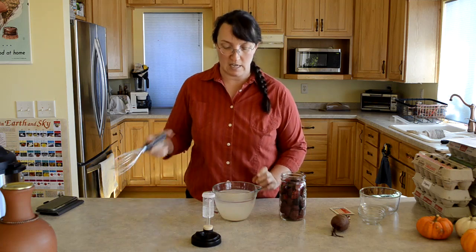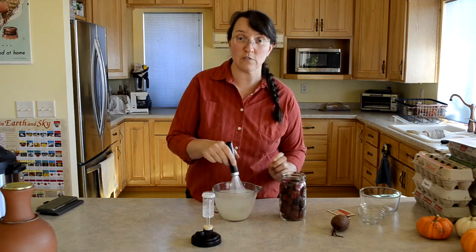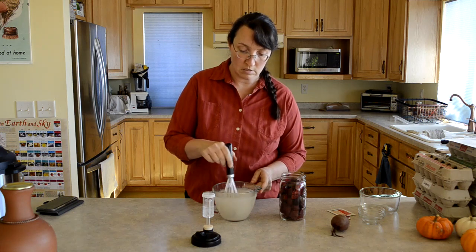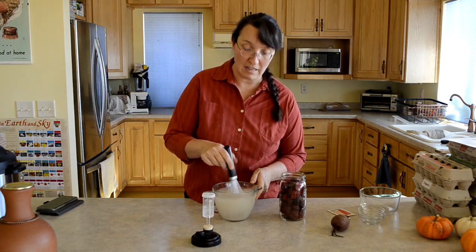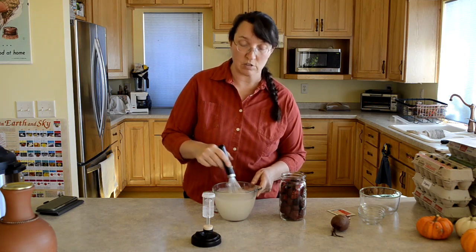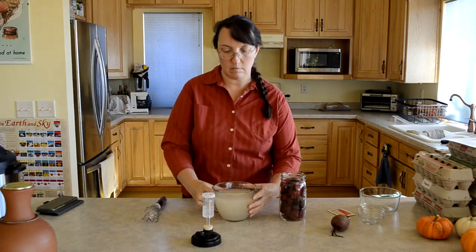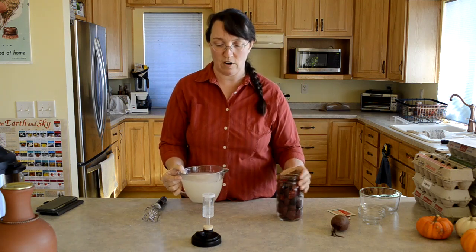I also added in my starter culture as I mentioned earlier, and that will give you a jump-start to the ferment. You're looking to preserve your vegetables by lowering the pH, and you want to cultivate those healthy bacteria that duplicate, replicate, and grow like crazy in that acidic environment.